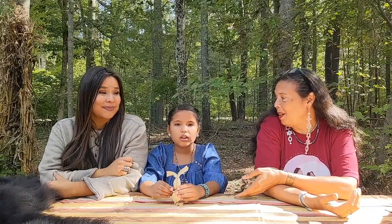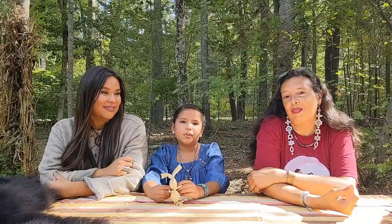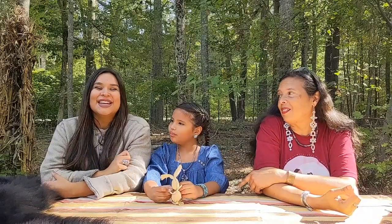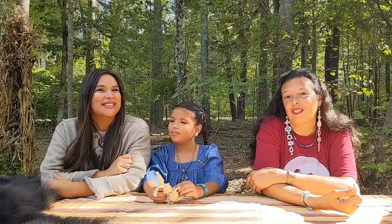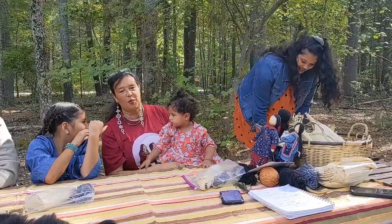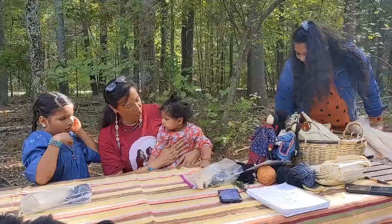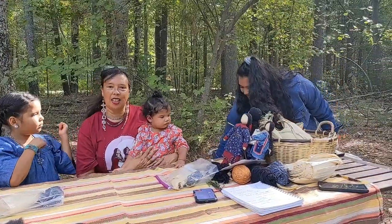And joining me today — I'm Njernie Spears. Hi everyone. So my daughter and my granddaughter — my daughter Cody and my granddaughter Awipin are joining us.